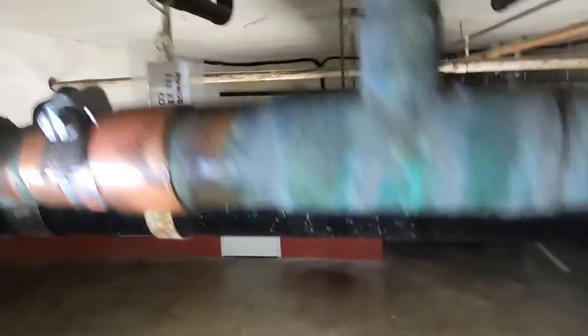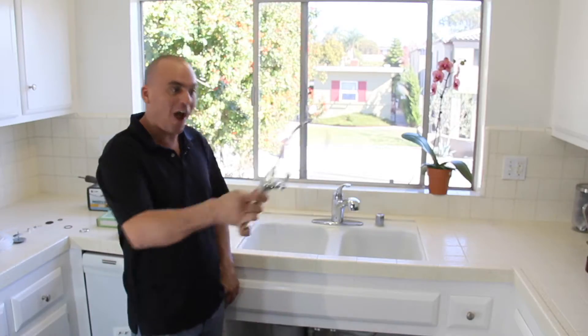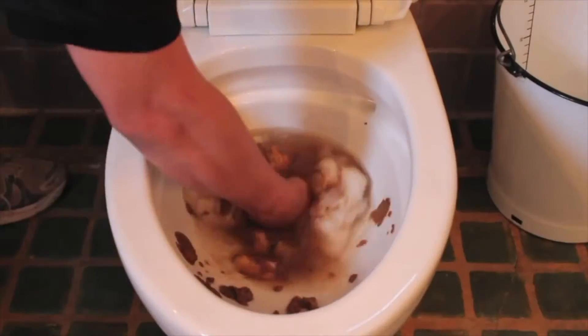That's how you fix a leak in copper tubing without having to solder or shut off the water. I hope you guys found this helpful — please see some more of my videos on my channel. If you enjoyed this video, give it a thumbs up, leave a comment below, and don't forget to subscribe. I'll see you next time. Thanks.